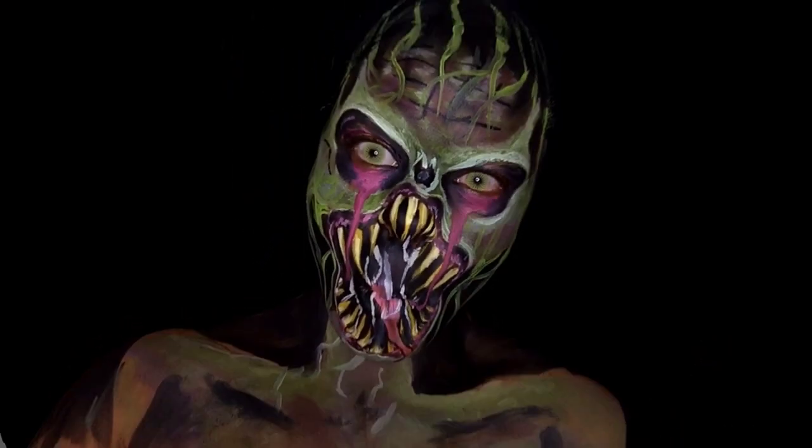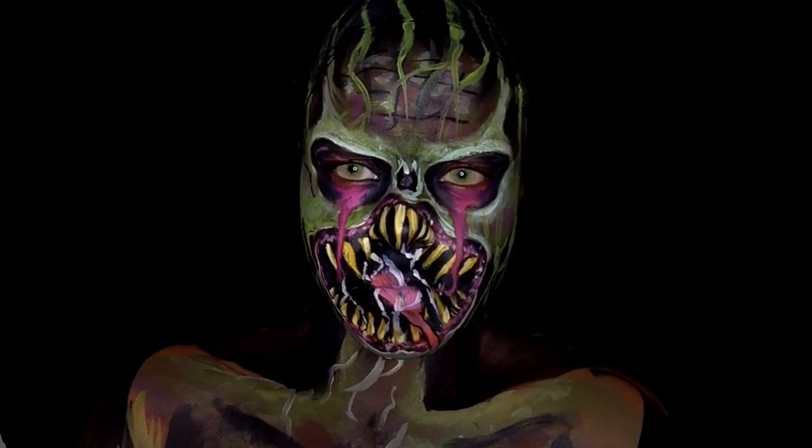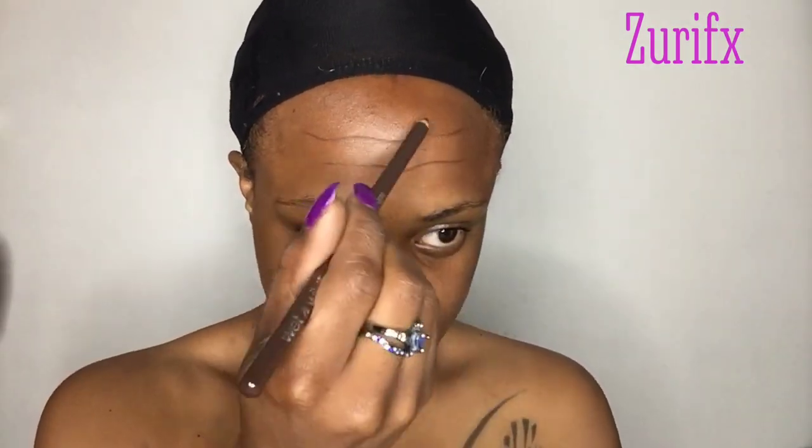Hey everybody, ZuriFX here and I did an underground monster — let's jump right in. I'm outlining my design with a makeup pencil, going ahead and covering my eyebrows, finishing with the eye outline, and then outlining my mouth area.